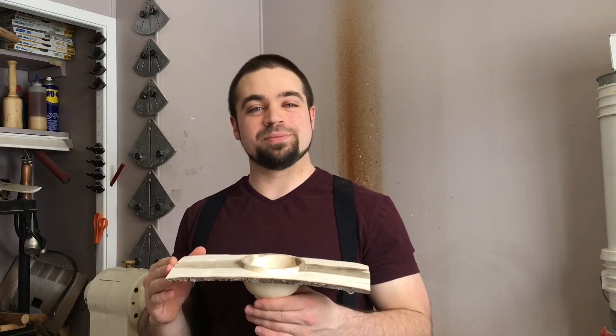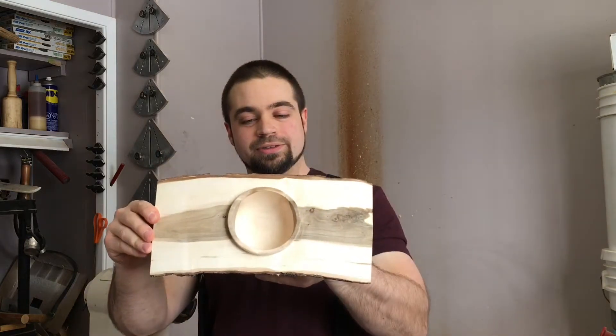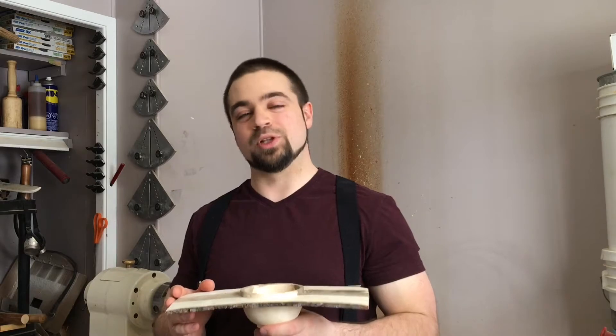Hey everybody, welcome back to my shop. Today I figured we'd continue on the natural edge theme and turn this little winged bowl. Please remember this is not an instructional video, it is for entertainment purposes only and your safety is your responsibility. Well, let's get started.